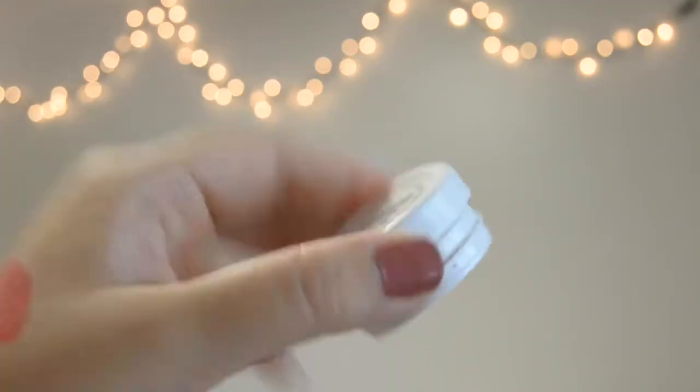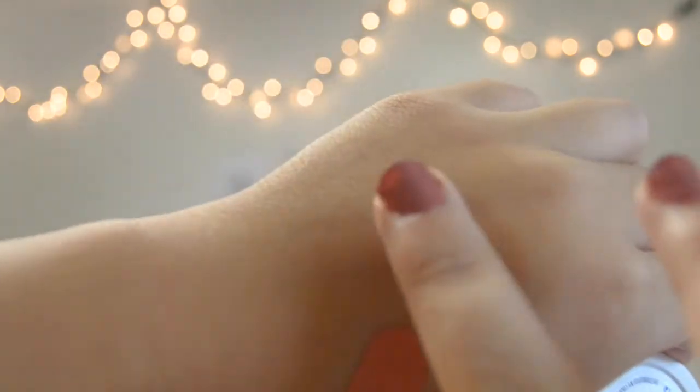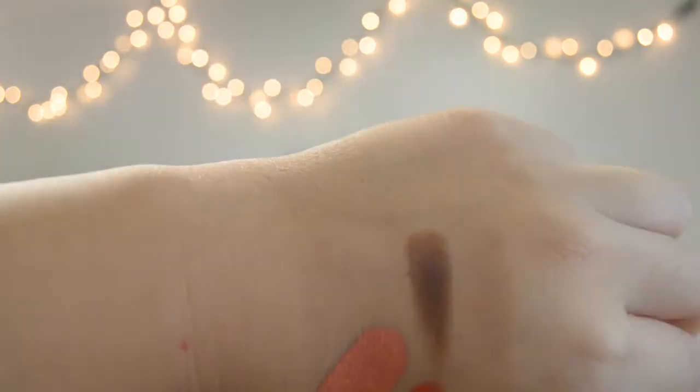I was so impressed with the color payoff on this one and the brick red kind of color. I really, really love them a lot. I'm really glad I purchased this quad as my first ColourPop eyeshadow purchase. Super impressed — love them so much.